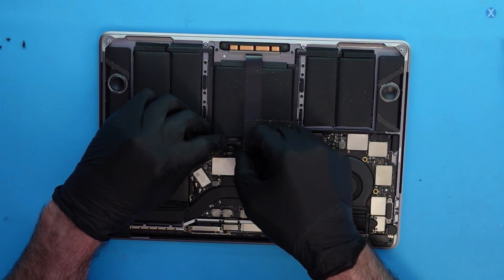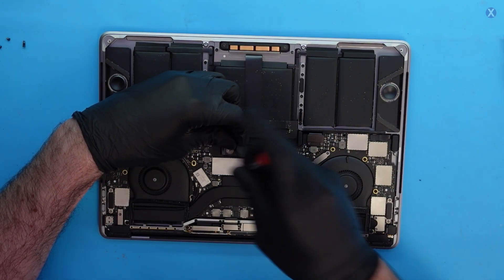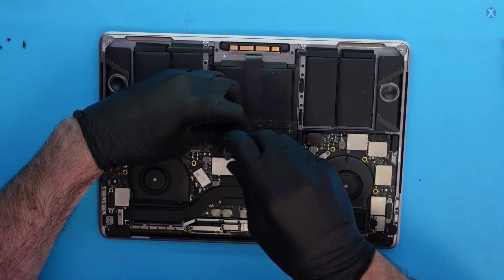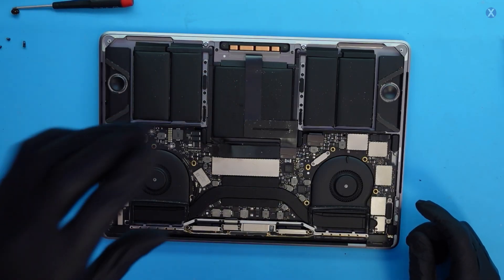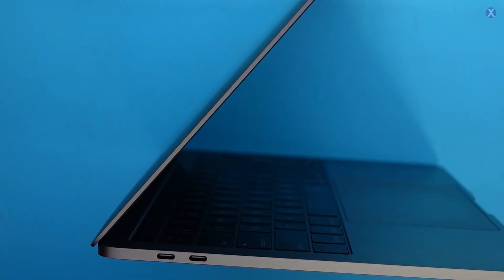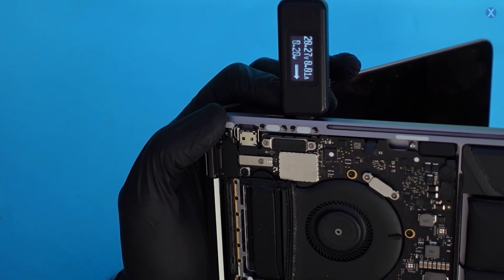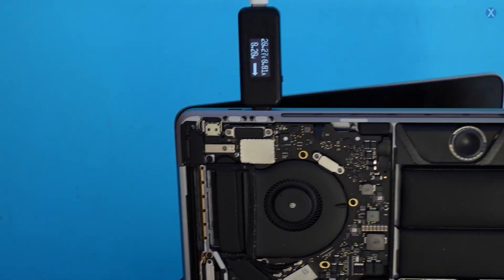So if we disconnect the battery — disconnect the plus and minus connection so it's totally disconnected — this model will turn on without a battery. Certain models don't, like the larger 15-inch models, and Apple Silicon M models are a bit different. So if I plug it in now, we're probably going to get the same thing. And that is the case — we still have 0.01 amps, nothing spinning, nothing coming on, even with the battery disconnected. So we have a logic board issue.